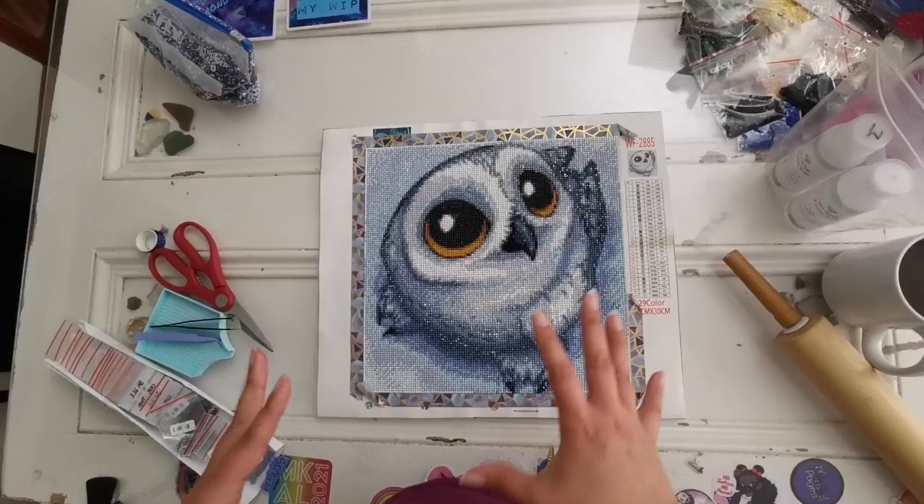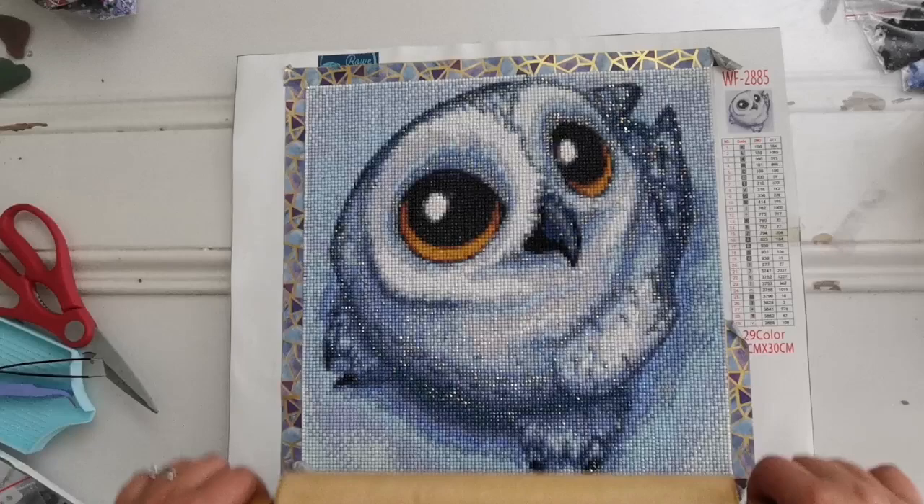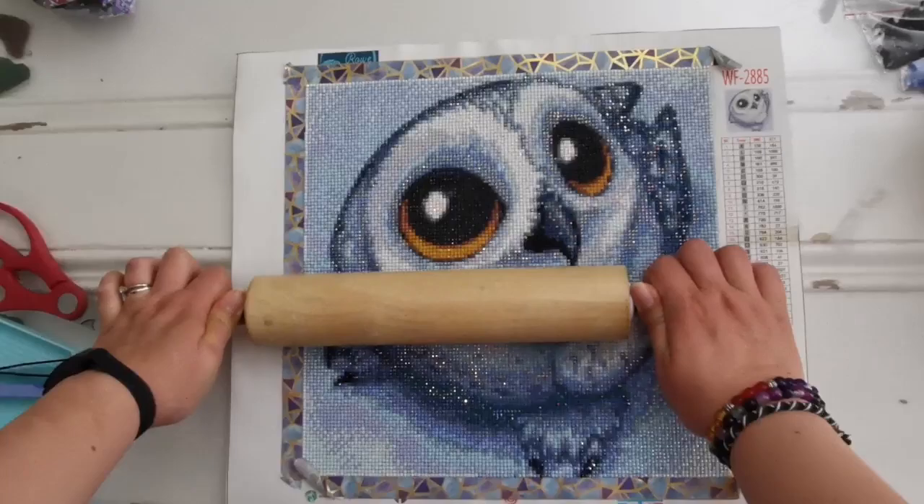It's fitting a little bit better now, but I wanted to show you the popping process — that's why I have this. It's almost the same size. If you listen carefully you'll hear the snapping of the drills going into place.